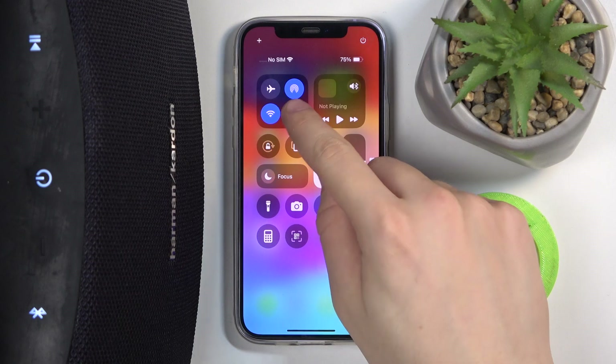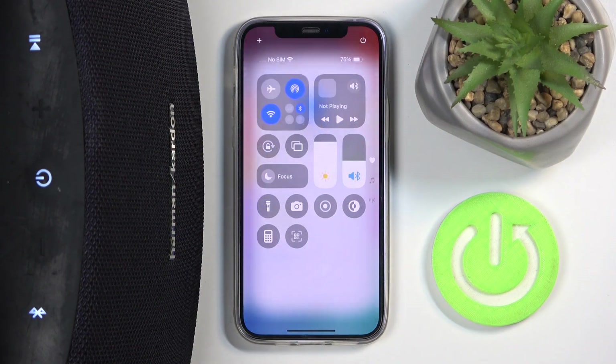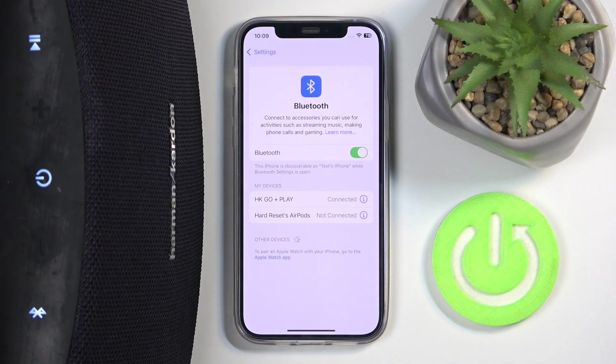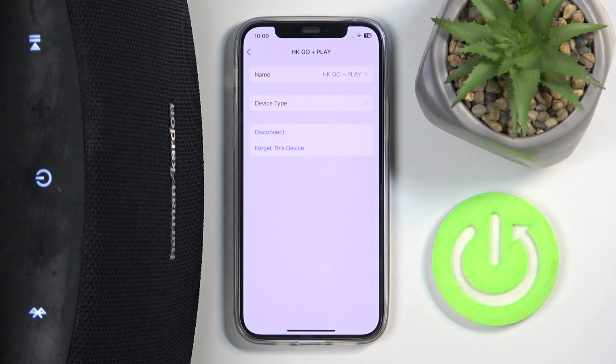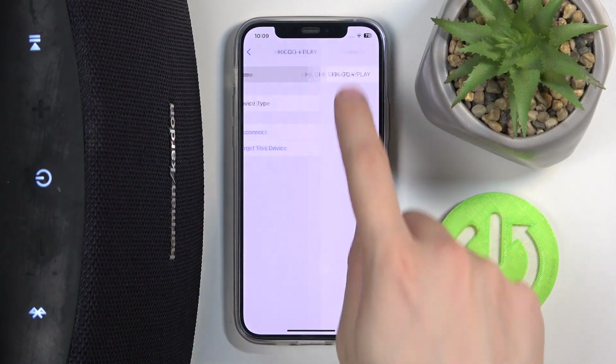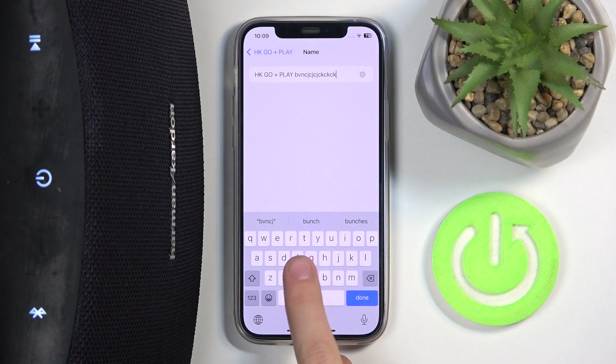Then hold the Bluetooth icon — now we have to click on Bluetooth settings. Now we have to click on this info icon over here. Now we have to click on name.